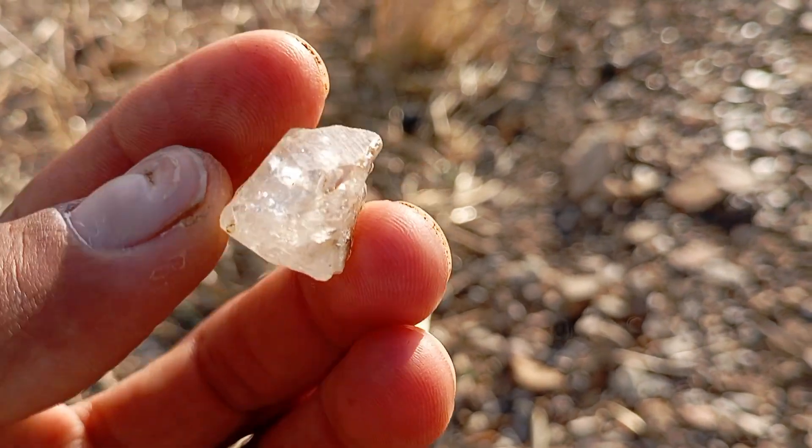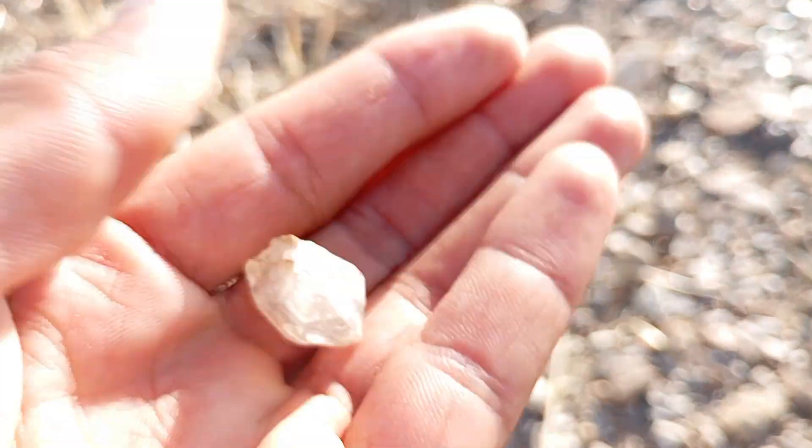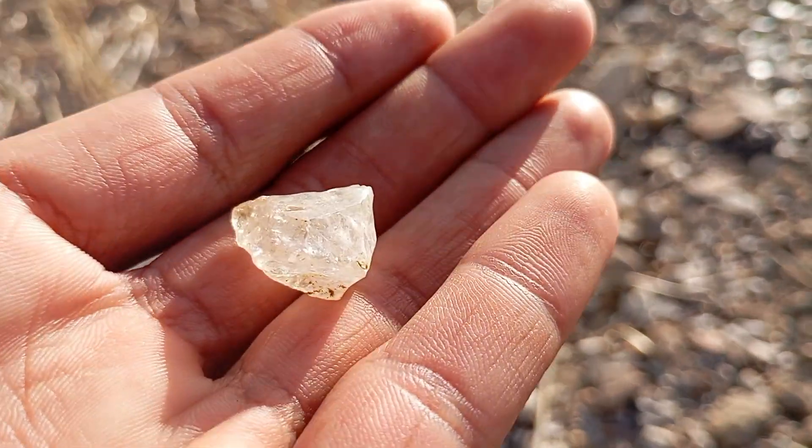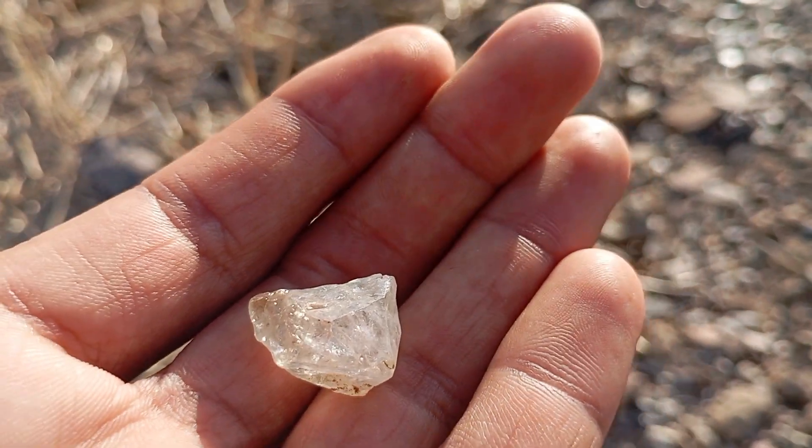While these home methods can help you identify whether a rough diamond is real or fake, they are not 100% conclusive. For a final verification, it's always best to take your stone to a gemologist or a certified diamond tester.